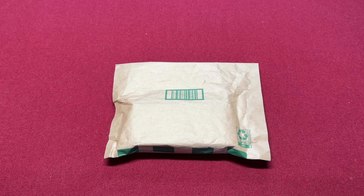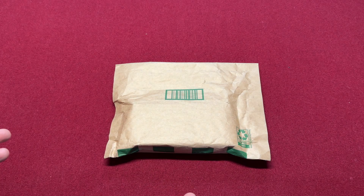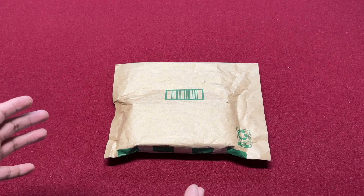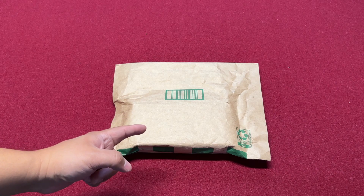Hello, welcome back to my channel. We're doing Random Fridays — this is where we open up a package that was sent to me. I don't know which one this is particularly, so we're gonna check it out. Come on, let's open it.